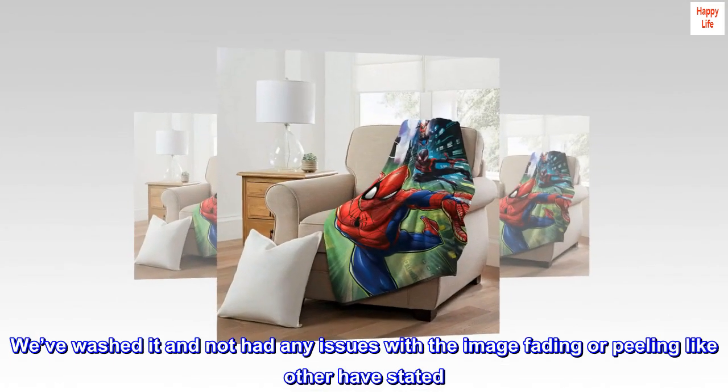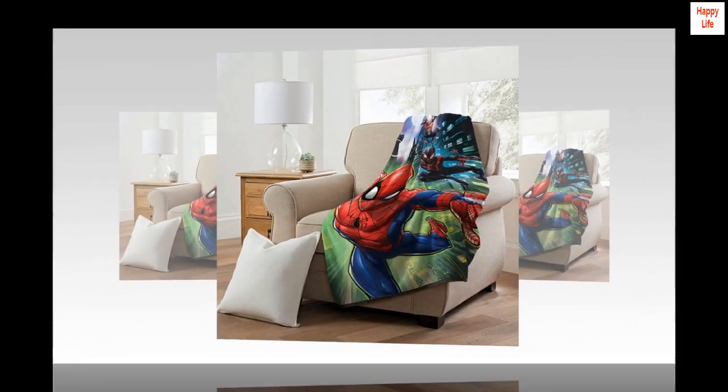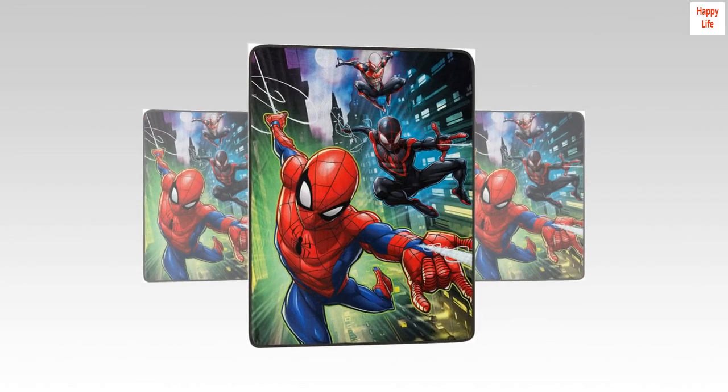We've washed it and not had any issues with the image fading or peeling like others have stated. We've had it for over a month and I wash it every week. Really worth the money.